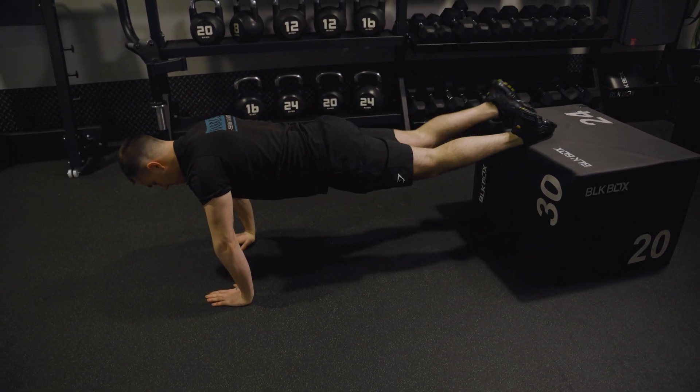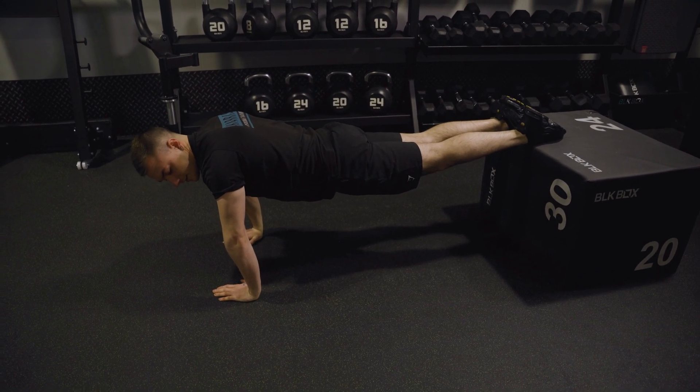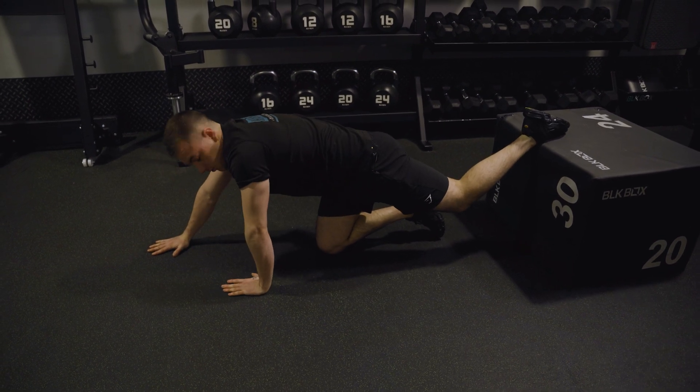From here I come up. I can either go wide or narrow. Again, this is really important — I want my hands to be in line with my chest. They shouldn't be all the way out here; it's not going to do my shoulders any good.